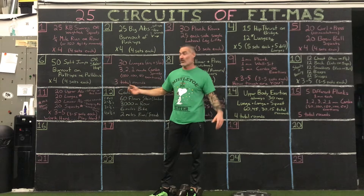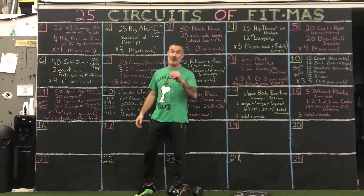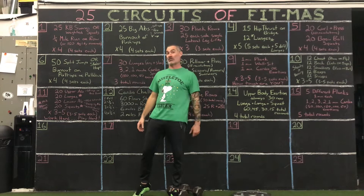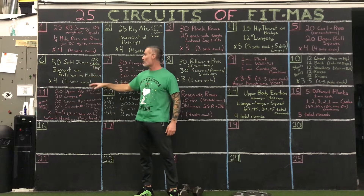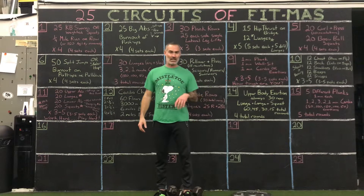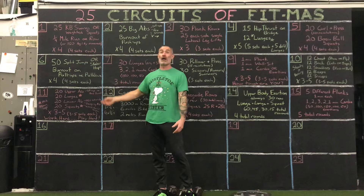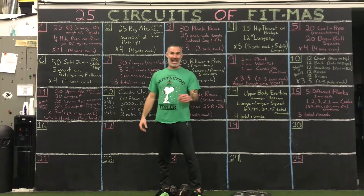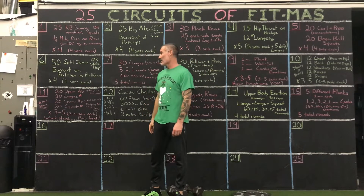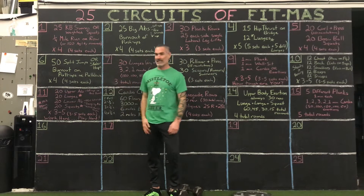We're going to scratch the surface of how we train here at the gym. We've got number six: 50 split jumps — I'm going to put that in the plyometric category — or 50 skater hops, also in the plyometric category. And we'll talk about the big slow-motion burnout on pull-ups or pull-downs. I'm a realist and not a pessimist, and people at home are probably not going to do pull-ups or pull-downs, so I'll talk about pull-overs as a lat body exercise, whereas last week we did the burn-out of push-ups.